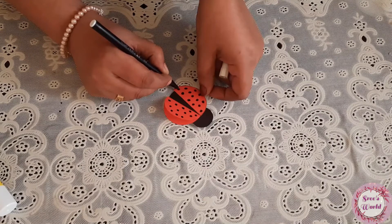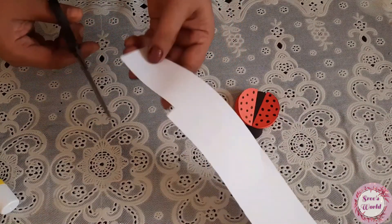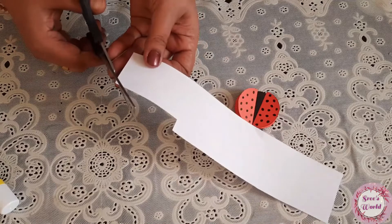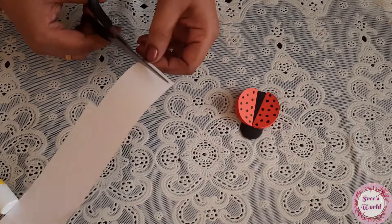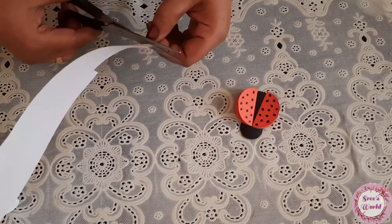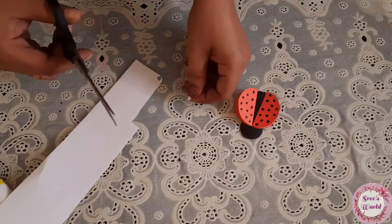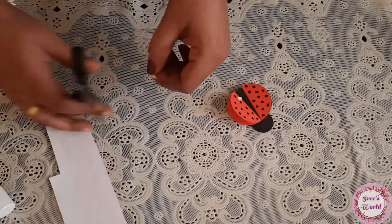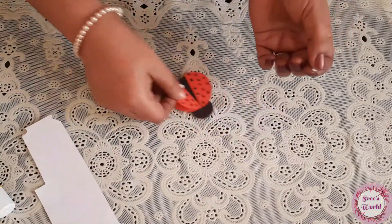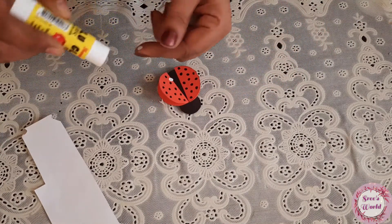We are going to put the double side tape on the fridge. We will cut a piece of white paper in a small round. We will cut two pieces of white paper.